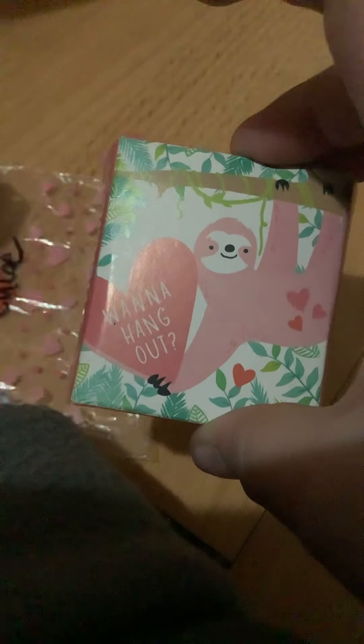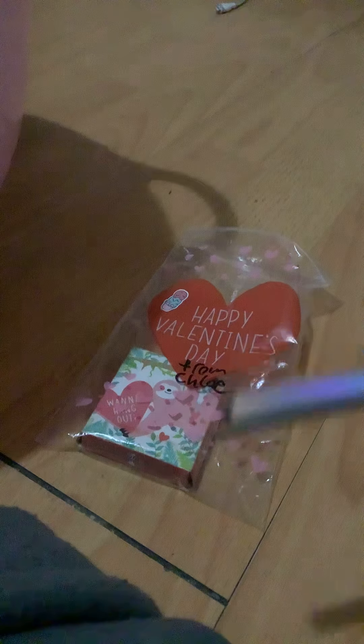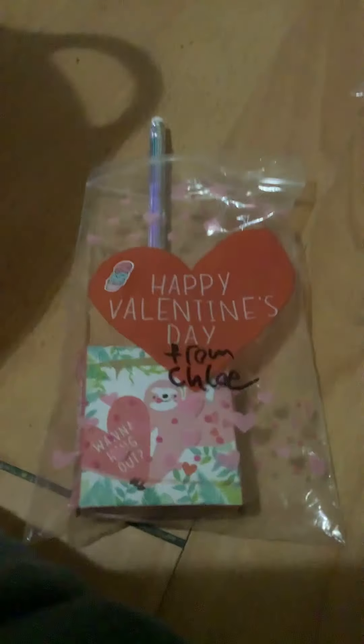We're just going to grab this bag. I have a whole bunch of stuff. First I have stickers — one in each of these little bags. I just like to watch these Valentine's Day hauls, that's why I'm making these. I thought it was a good idea. And then I have these little pencils, shiny ones with a little eraser, and I'm going to put that inside the bag too. I'm going to make a whole bunch of these off camera too.